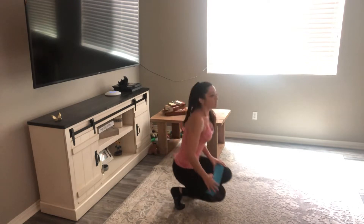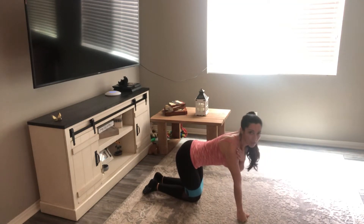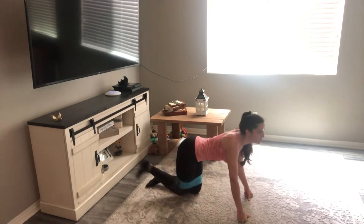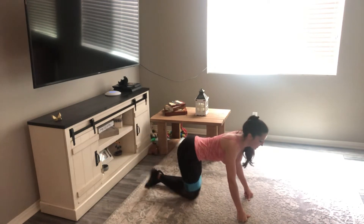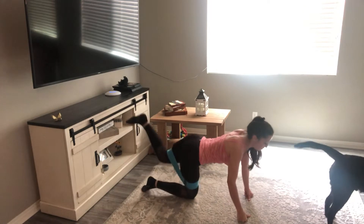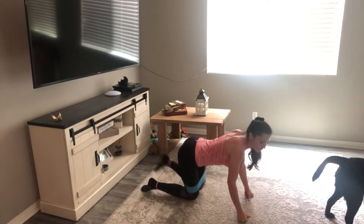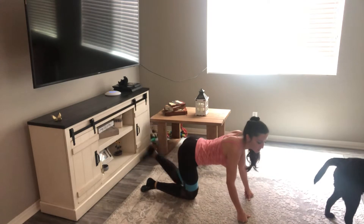We're going two more rounds, going up in reps. 15 reps on each side — the same exercises: donkey kicks, fire hydrants, and standing kickbacks. Make sure your hands are directly under your shoulder blades, abs are nice and tight, taking that heel to the ceiling. Let's go — 15 reps. One through fifteen. Heel to the ceiling, squeezing at the top. Squeeze five more. Almost there. And rest for a second.